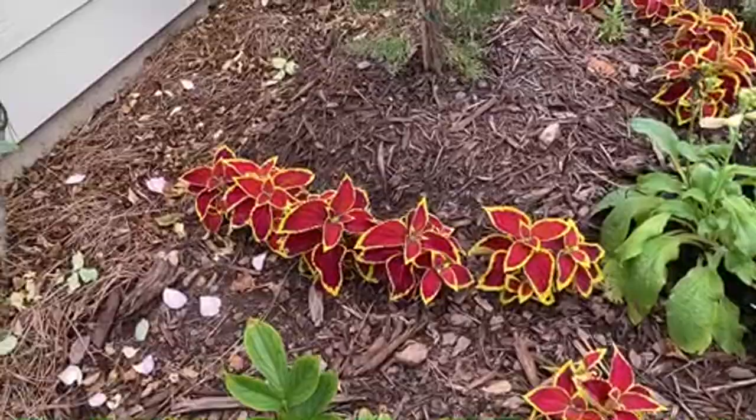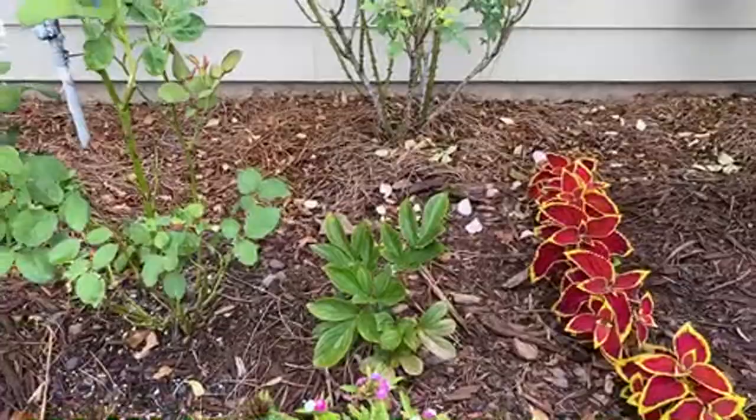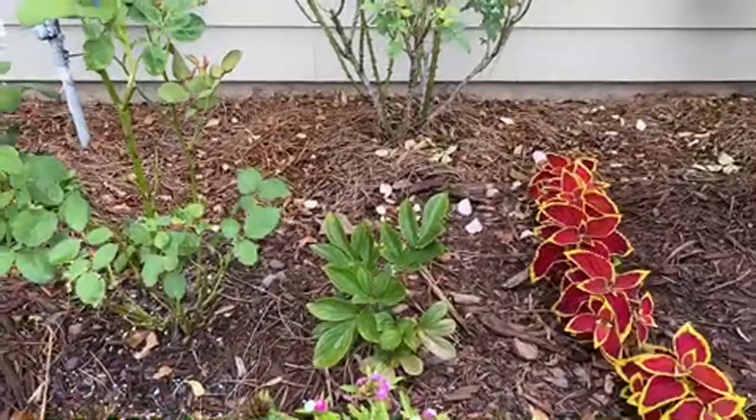For some color we have some coleus along here. We have dianthus, another peonies behind it, and a foxglove over here.